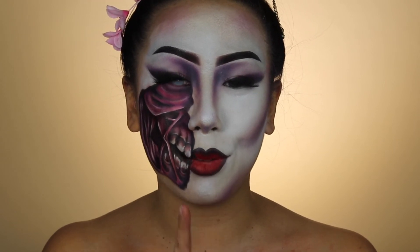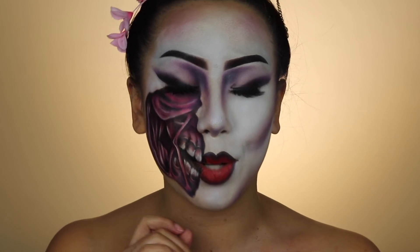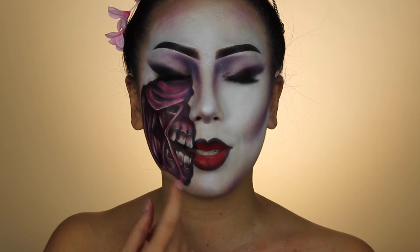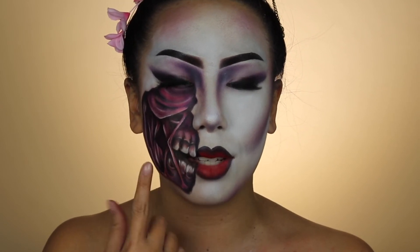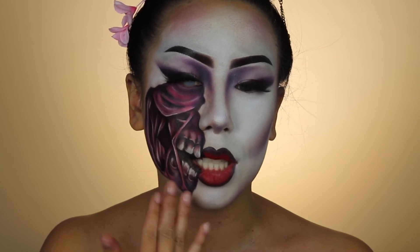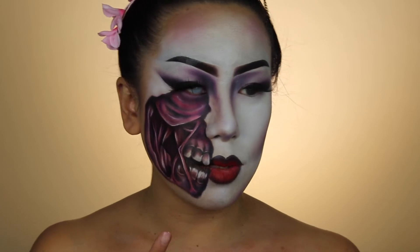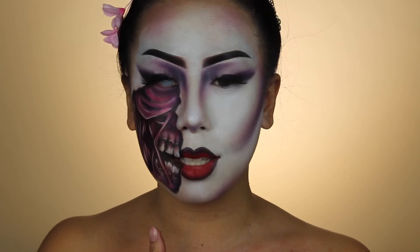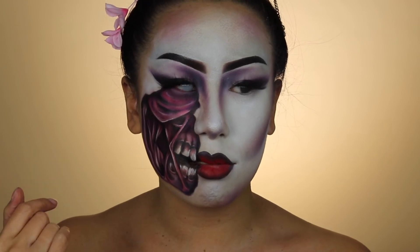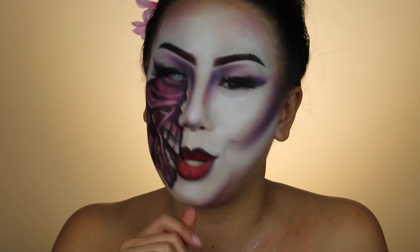I really love my geisha side — I really wish I had done a full face geisha because she looked so freaking bomb. I did end up lining the rest of my lips because it wouldn't have looked right to just cut off. I tried to transition it a little better, and I think it worked out. It kind of looks like a broken mask, and this is what you see underneath.